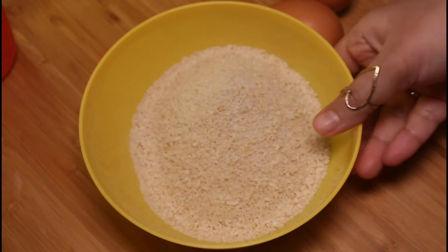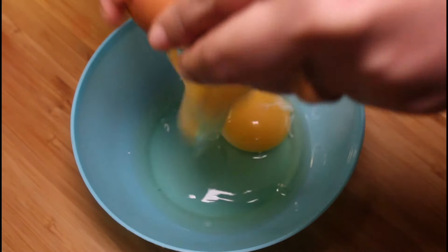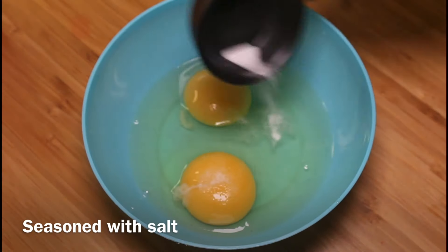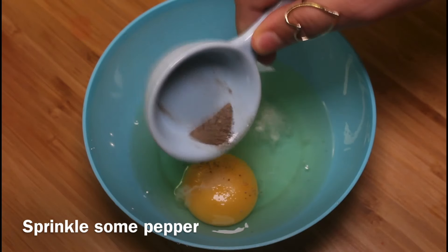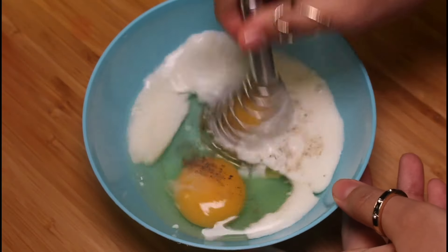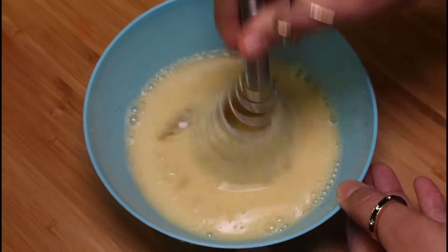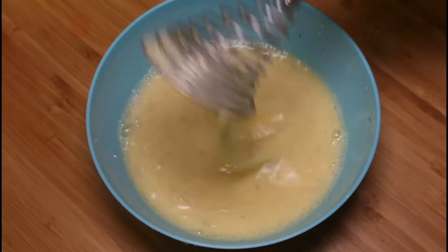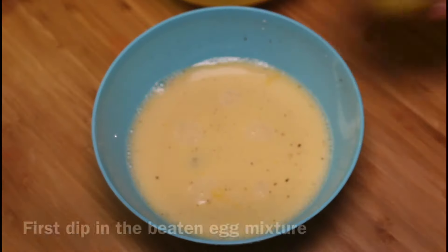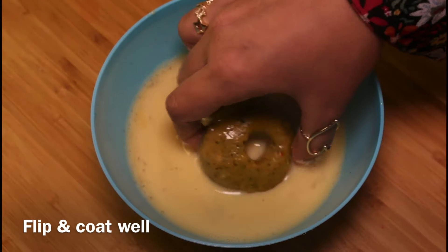Remove breadcrumbs into a bowl. Crack two eggs into another bowl, season with salt, sprinkle some pepper, pour some milk, and beat well.